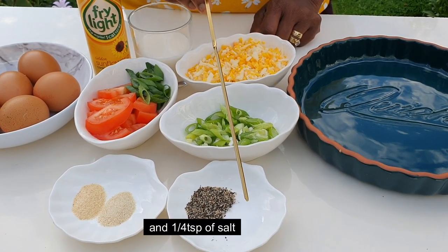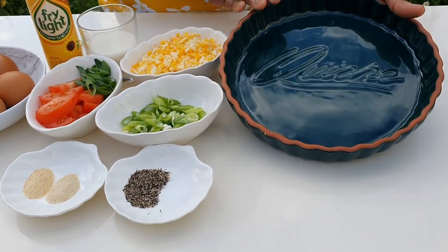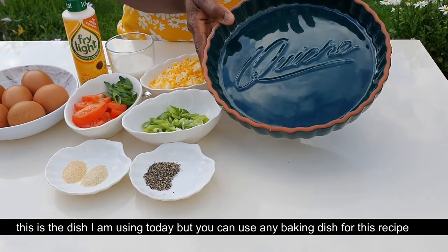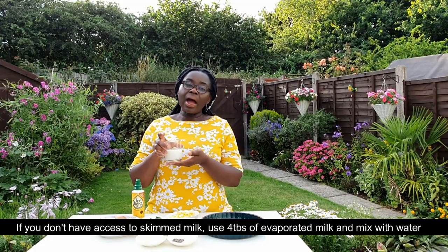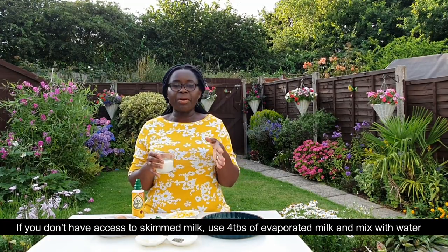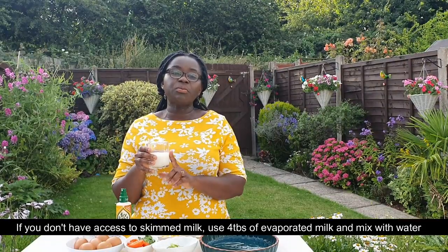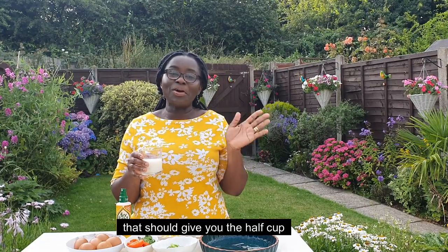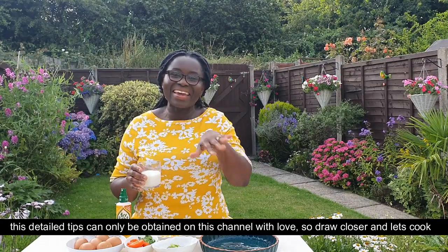You can use a quarter teaspoon of salt. You can also use another teaspoon of seasoning. If you want to use full-fat milk, you can use an extra tablespoon of water. You can use about four tablespoons of milk total.